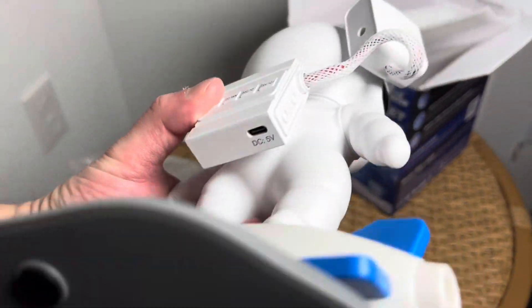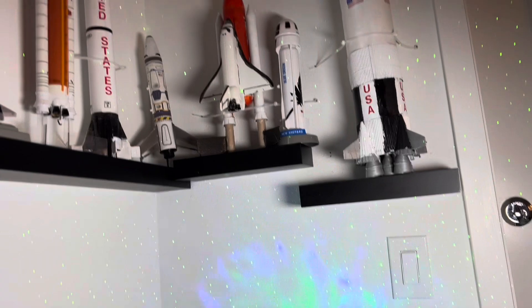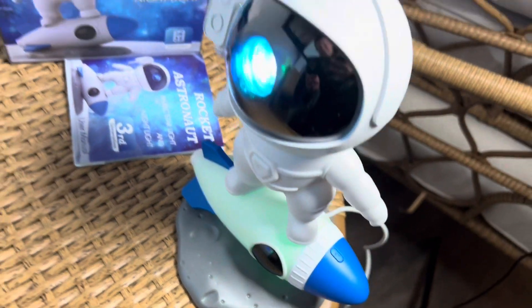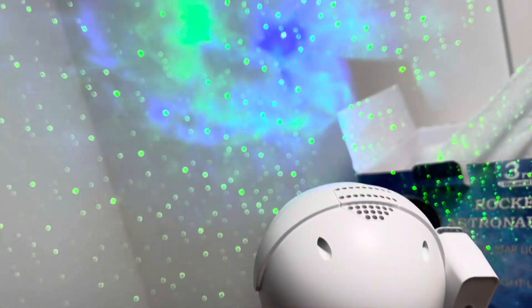I think we just plug it on in. Alright guys, after plugging this in, he automatically just lit up and now he's just doing his thing. Look at that — pretty awesome. There are a lot of buttons on the back here too.